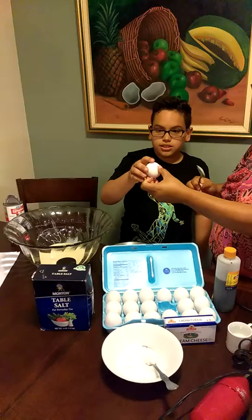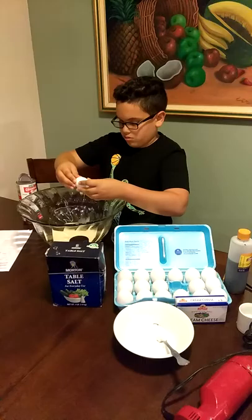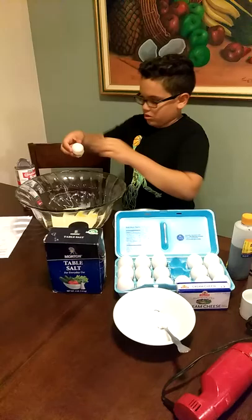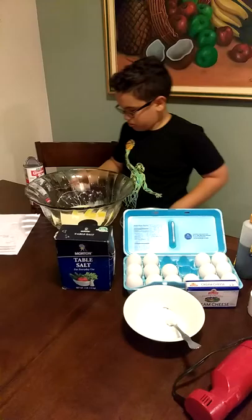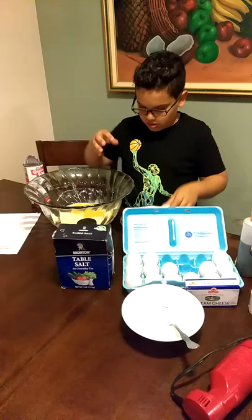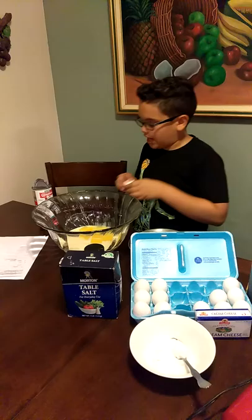Now we're going to put the six eggs in the bowl. This is three eggs, and two eggs. This is the last egg.